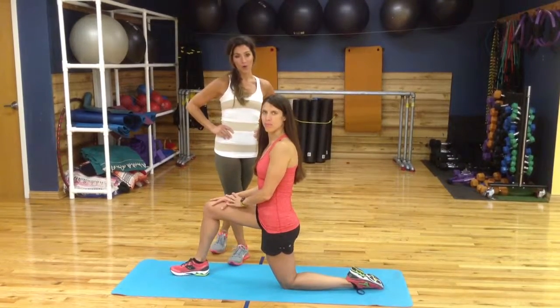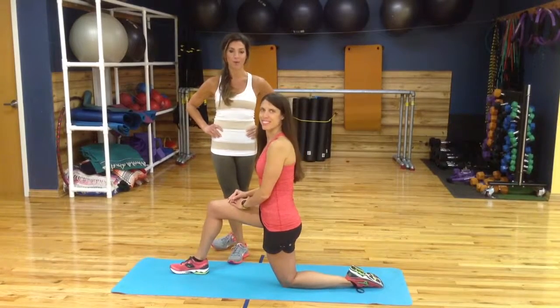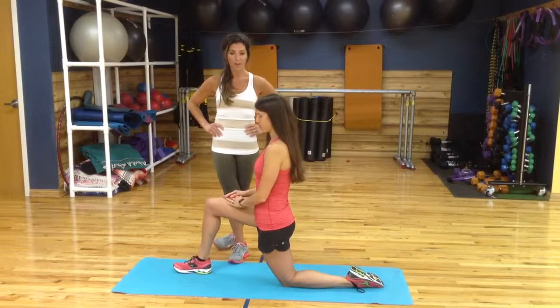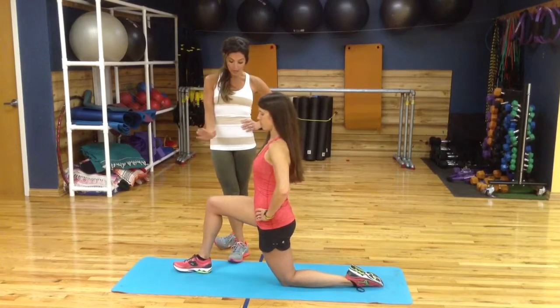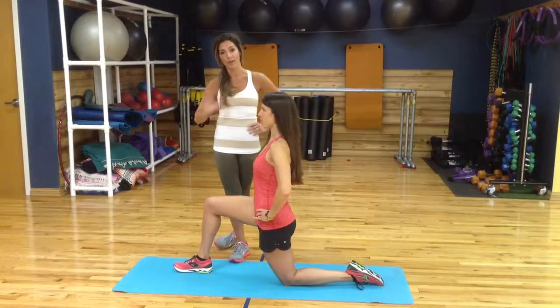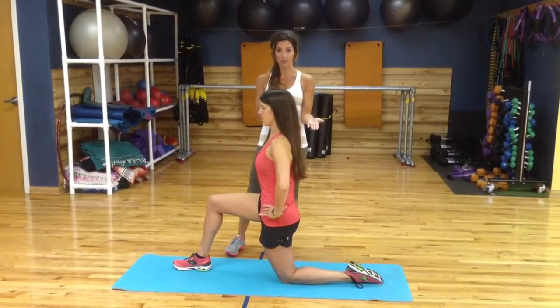Hi, I'm Kamala with Pilates for Pros, and I've got Emily Bailey, dietitian at NutriFarmance, to demo this hip flexor stretch that I give to most of my athletes. She's starting in a squared off position here, heel right underneath the knee, and most of us go right into that lunge forward, but you want to go into a pelvic tilt first.